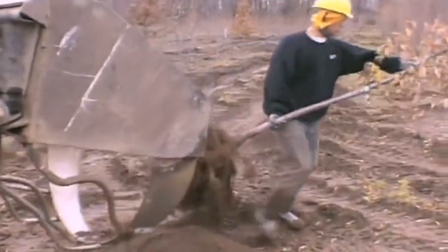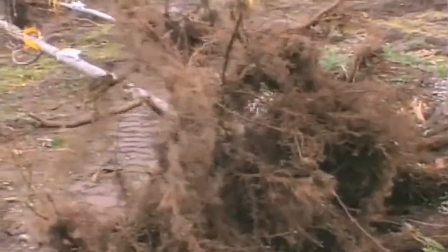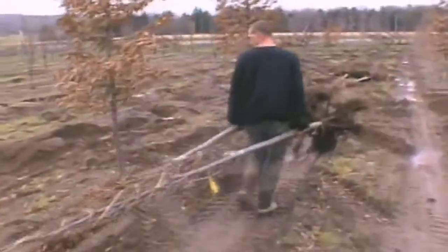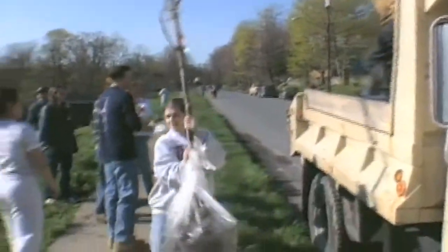Bare root transplanting is taking a tree out of the ground without soil around its roots. One of the major advantages is that we can plant many more trees using a bare root method because bare root trees are on the whole cheaper. We don't need heavy machinery to plant bare root trees — we can just pick them up and walk down the street and plant them, so it's a major advantage for cities at a much reduced cost.